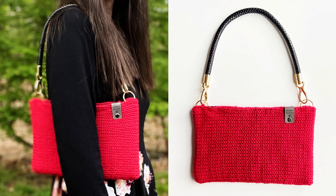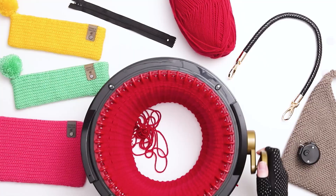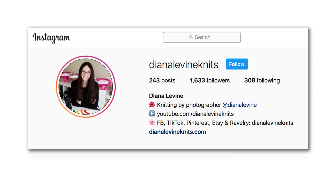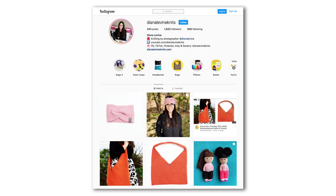Today I'm going to show you how to knit a mid-sized shoulder purse using a circular knitting machine. If you make this bag, please tag me on social media when you share your work at DinahLevine Knits on Instagram, Facebook, TikTok, and Pinterest.